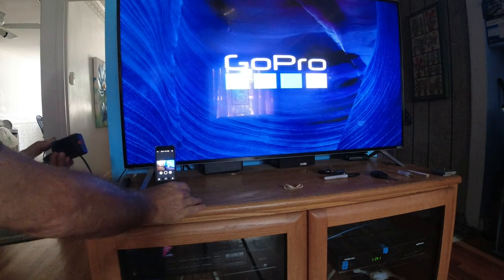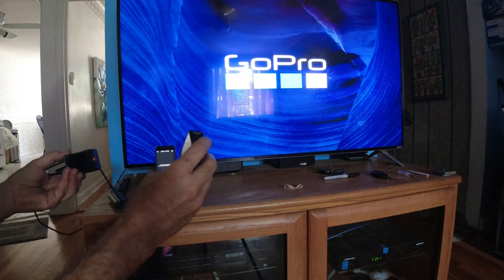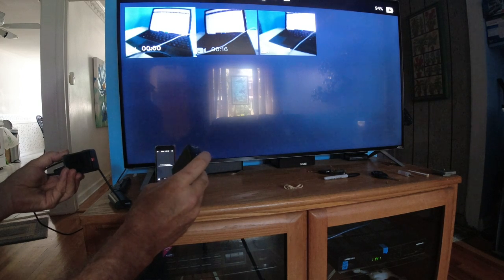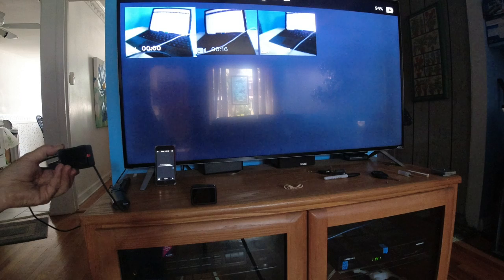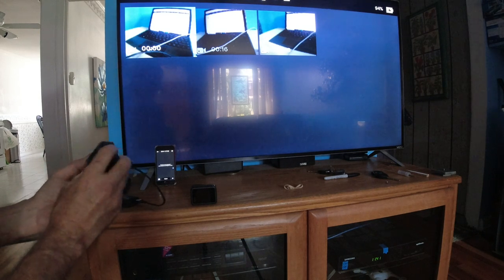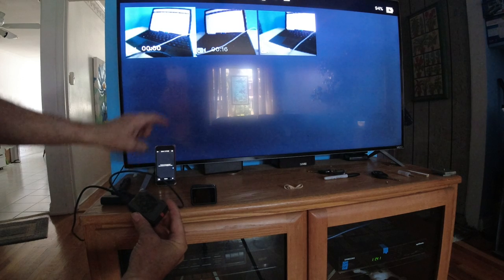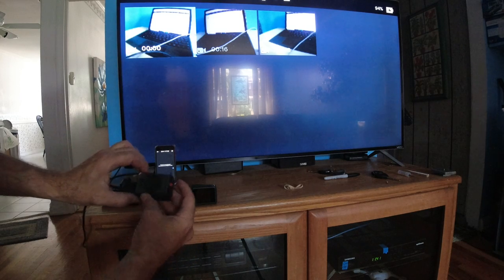I got a lot happening here. The Hero 8 needs a media module, and let me tell you, it runs about $80. You saw the preview about a couple of seconds ago. Let's see if I can do this. I'm using a power bank — it's charging — while we're doing this. Somebody asked me that question.